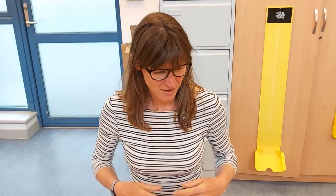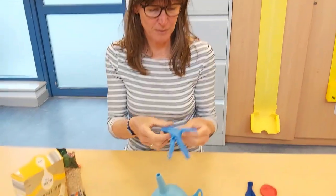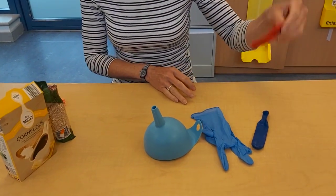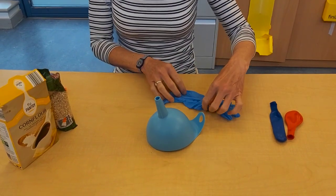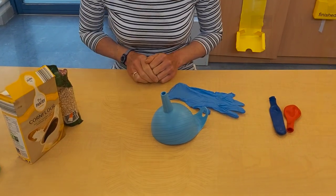Hello everyone, we're going to do something a little different today. We're going to make a sensory feely glove — like a stress ball. We could use gloves or balloons or anything similar you've got in your house, and we're going to have fun making a sensory feely stress toy.